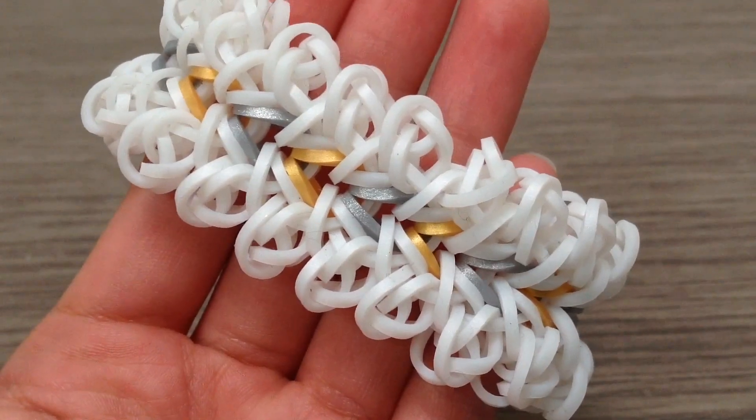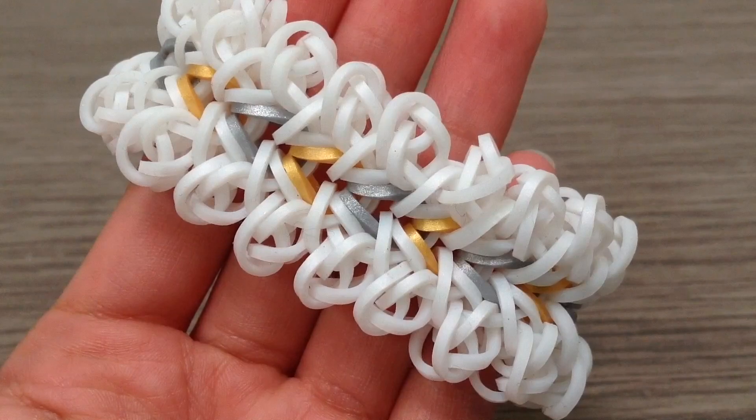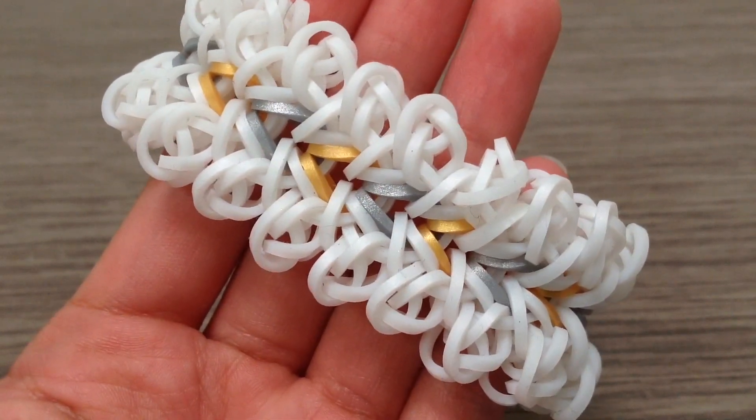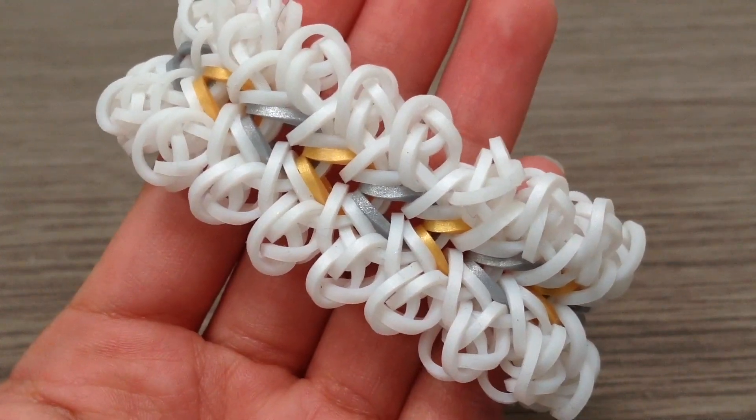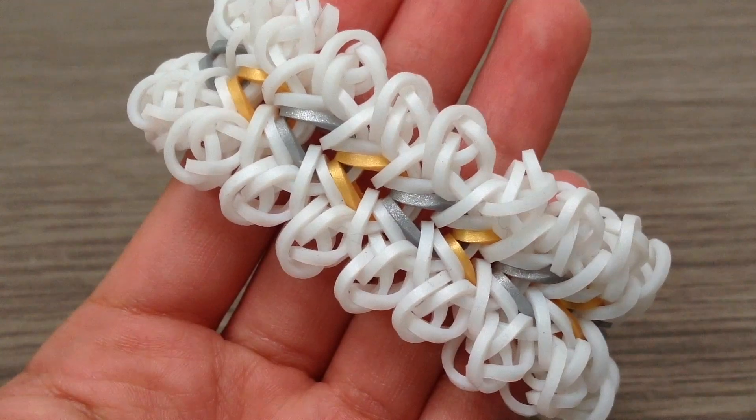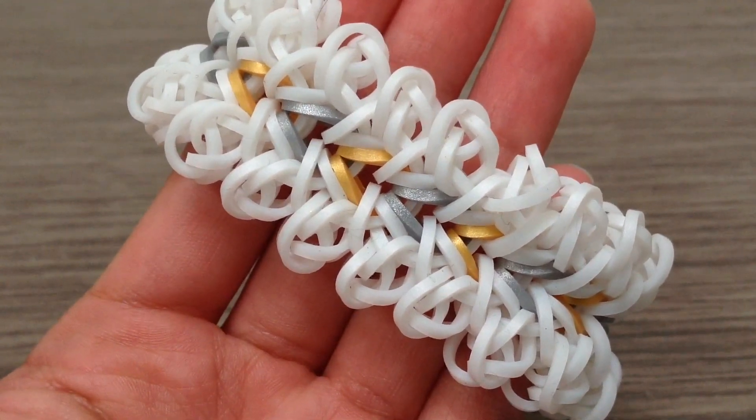Thank you all so much for watching this tutorial. I hope you enjoyed making this bracelet. If you did, be sure to take a photo and post it on Instagram with the hashtag Tutorials by KN, and don't forget to tag me. I'll see you guys in my next tutorial, bye!